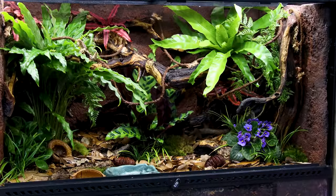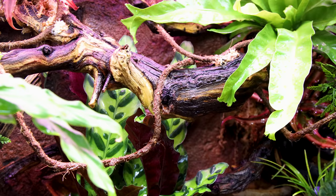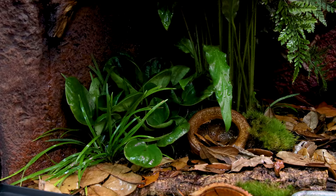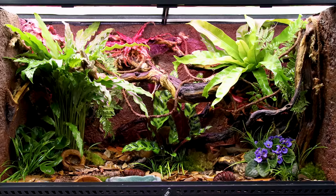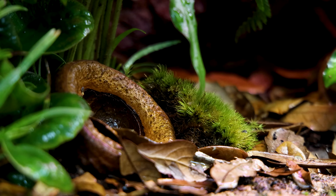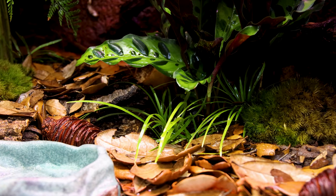The end result is something pretty nice and fairly natural looking. The snakes need a good canopy area since they're arboreal, but they'll readily make use of the forest floor as well. So I tried to get a good balance of the two. The canopy coverage is especially important and will only improve with time as the plants mature. There's nothing left to do now but add the snakes.